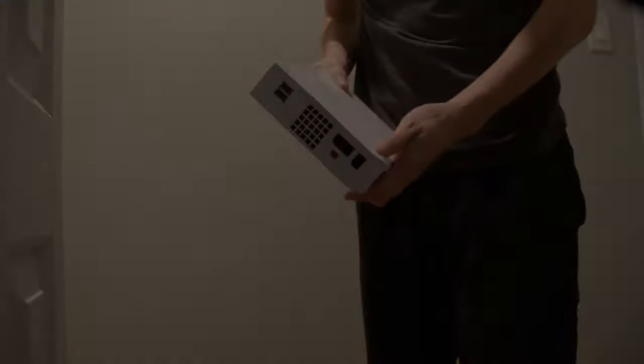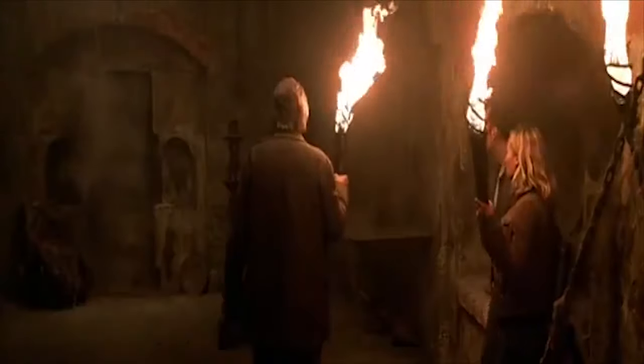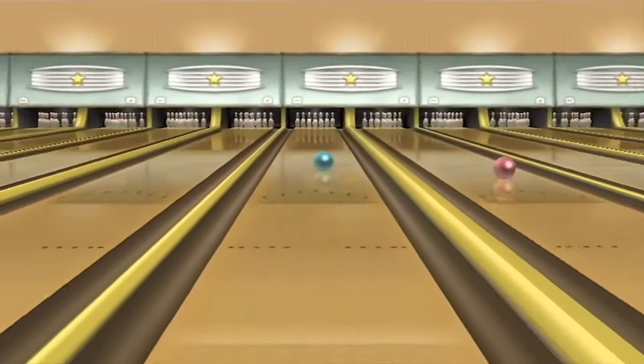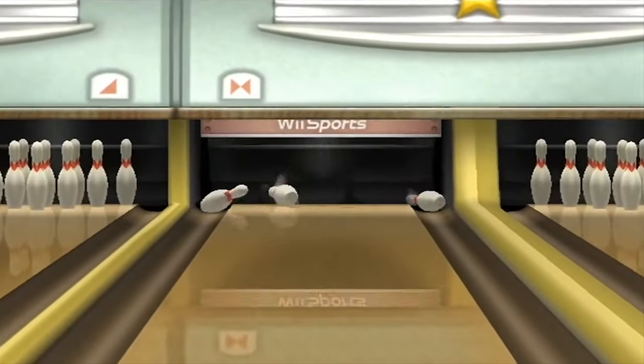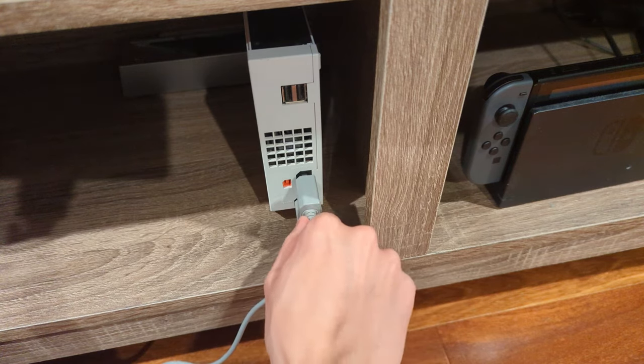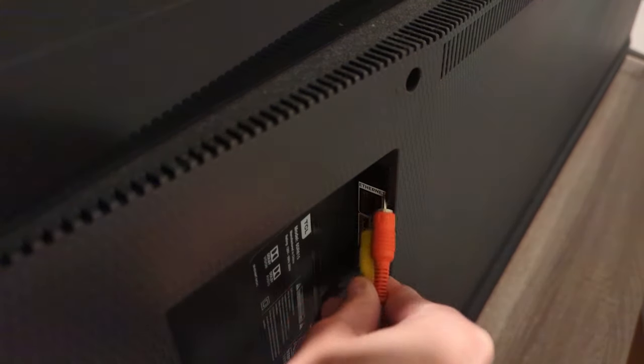A once lost relic from the past. You reminisce about your favorite game on the console, so you decide to give that thing a spin. You plug in all the cables, but when you go to the back of the TV, you realize your TV doesn't support AV cables.